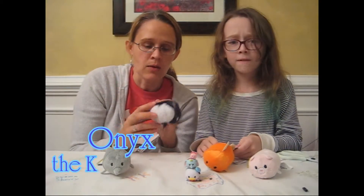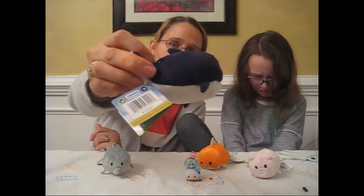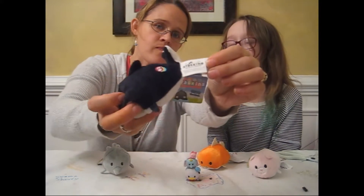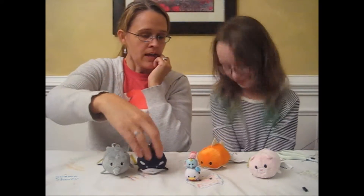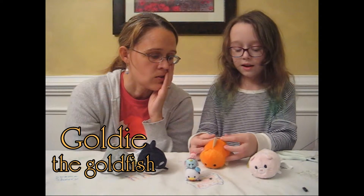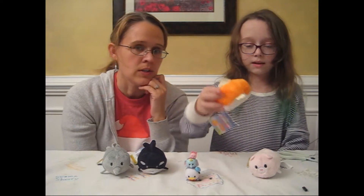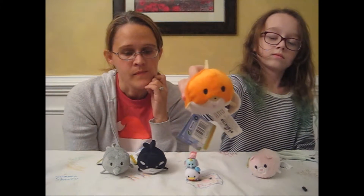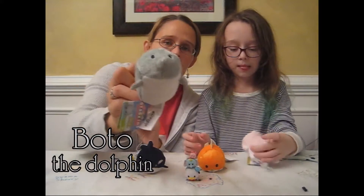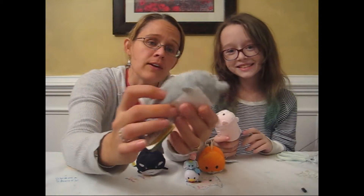So this is Onyx the killer whale. I can't feel my foot. Here's Onyx the killer whale. I got Goldie here — Goldie the goldfish. You can have the tail like that or like that. Goldie the goldfish Steckens toy. She has a little pin down here and a little pin up here. And I have Boto the dolphin — I thought it was an elephant at first until I turned it around and saw it had a tail. Most elephants don't have fins, so we realized it was a dolphin. His name is Boto.